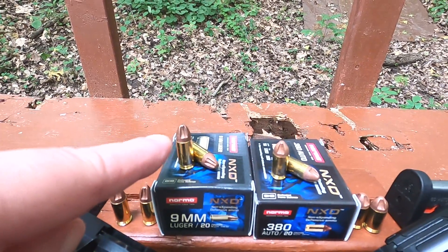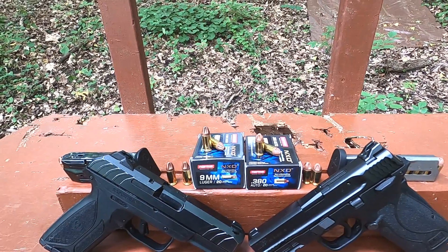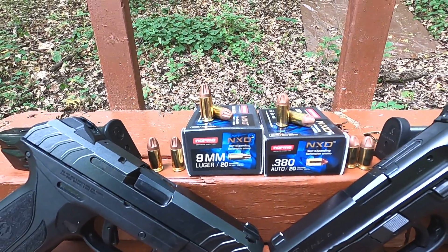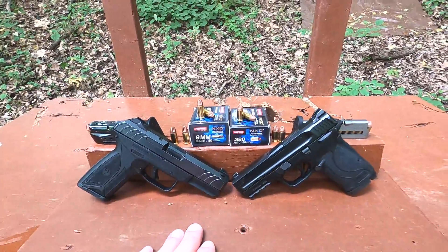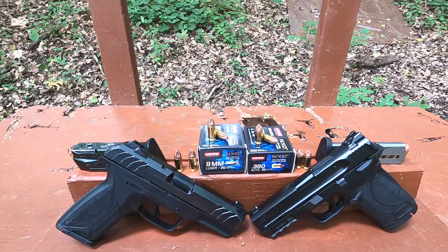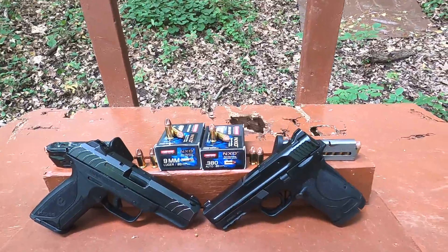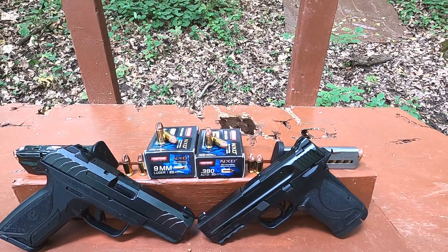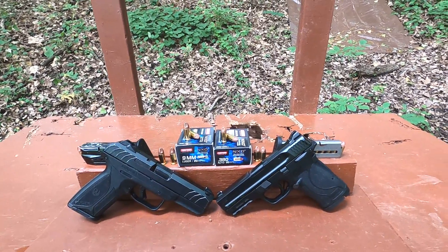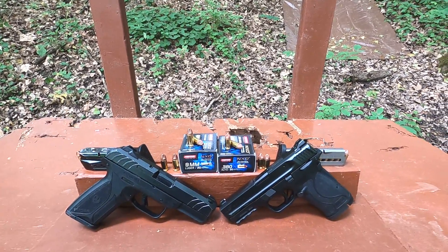It has a slightly different flute design than other polymer matrix bullets I've seen, like the ARX and similar types. We're going to do a 9mm versus 380 ACP comparison. The 9mm is 65 grain, rated at 1730 fps and 432 foot-pounds. The 380 ACP is 56 grain, rated at 1283 fps and 205 foot-pounds. The odd ratings are because this is European ammo using meters per second — when converted you get numbers like 1283 fps.